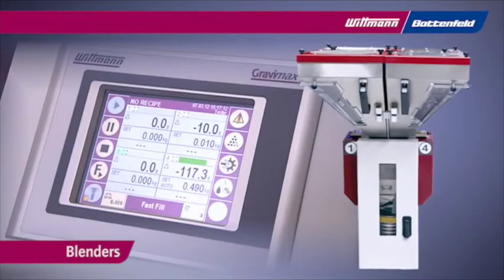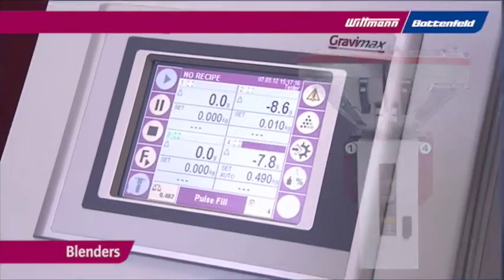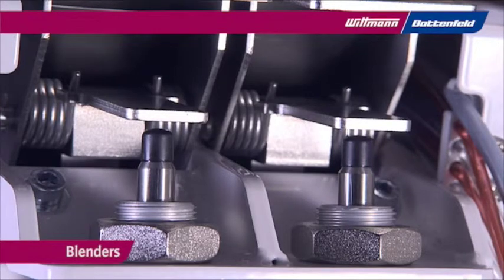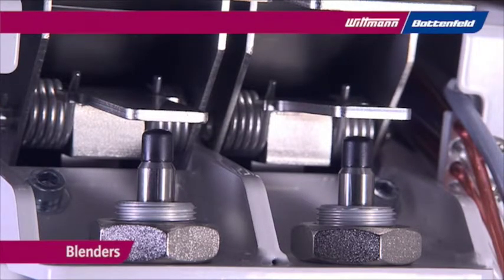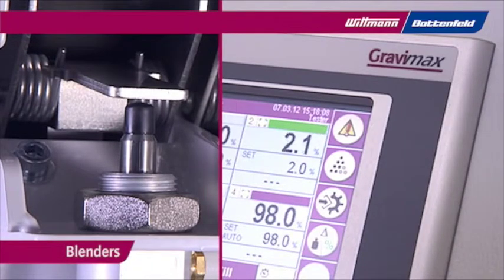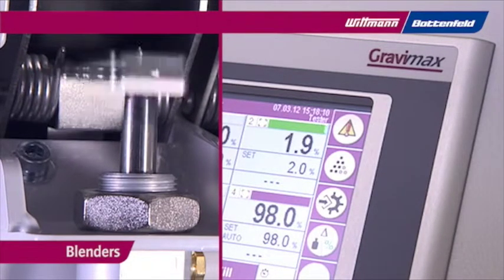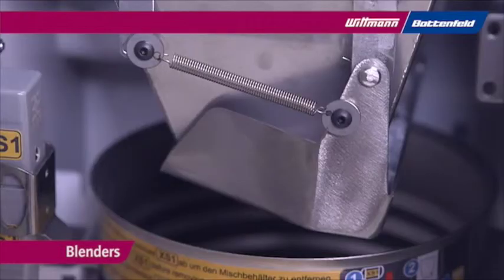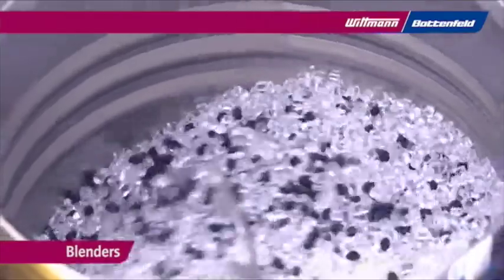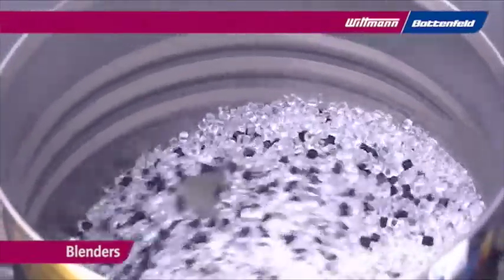Whitman Gravimax blenders provide real-time live-scale precision blending. The unique metering method, using long-life metering bowls, achieves the most precise dispensing for batch-to-batch consistency and accuracy. This avoids the overuse of high-cost resins. The mixing chamber is ball-shaped for equal and perfect blending quality.